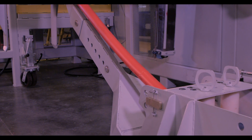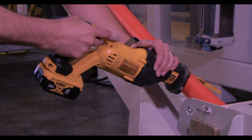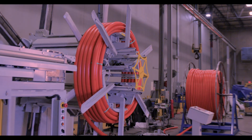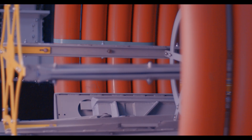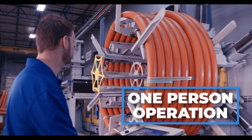Attaching the pipe at the start of a manufacturing run is done manually, and the final cut at the end of the run is also made by hand. Despite these manual steps, the machine operates efficiently, requiring only one person to oversee the coiling process.